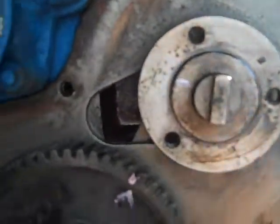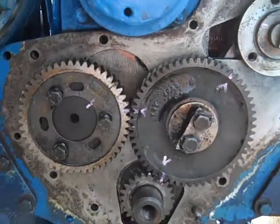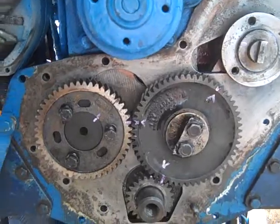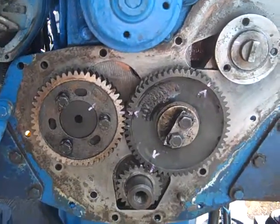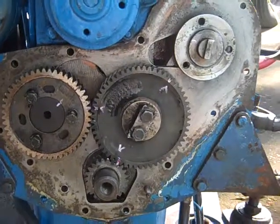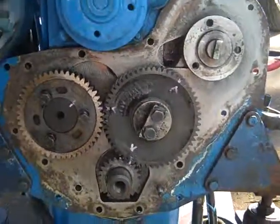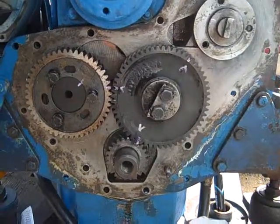This covers the gears of the Perkins 4107 or 4108 — the serial number says 4108 but everyone calls it the 4107, so they're identical except for the cylinder.